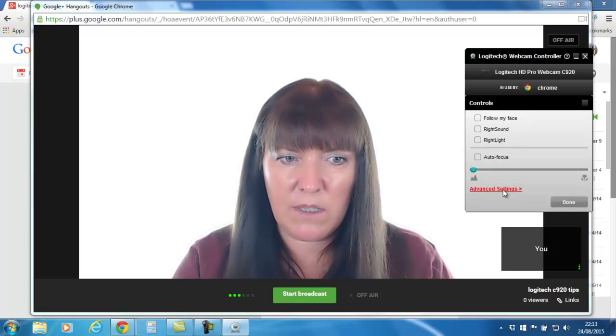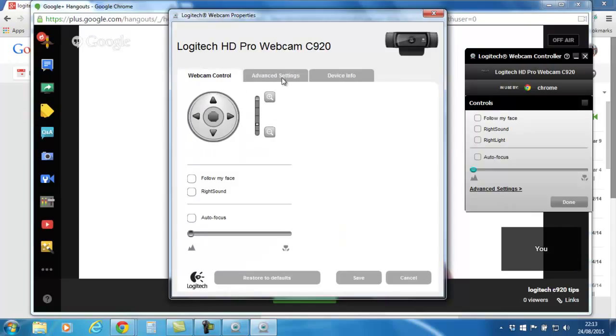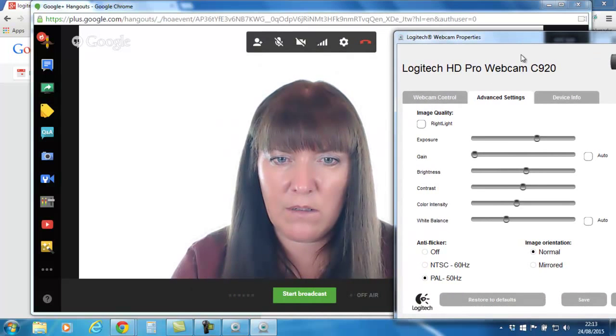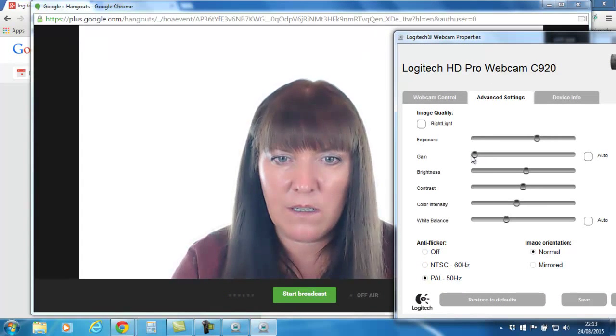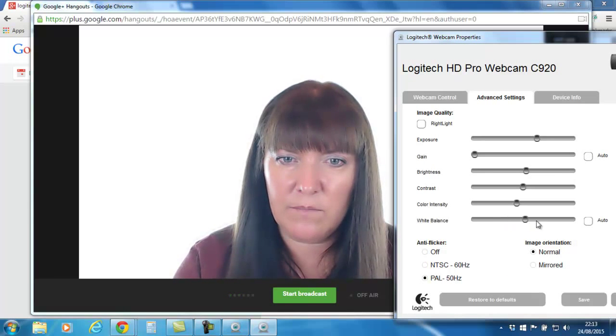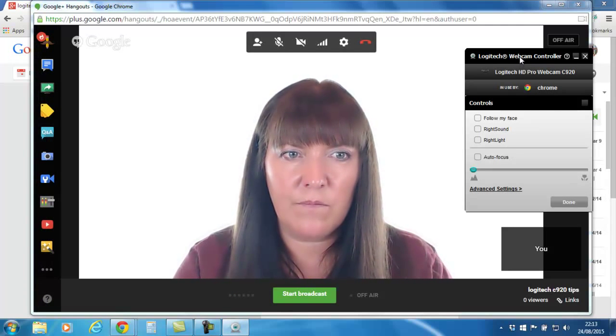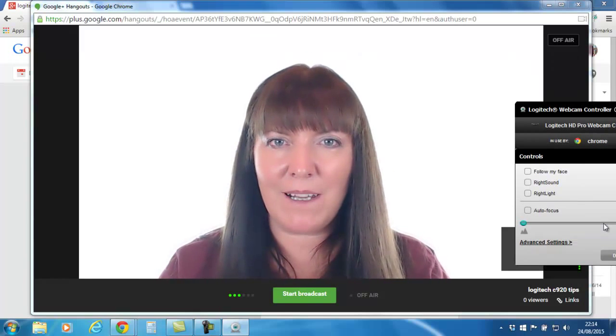To get back to the other settings, it's the Advanced section where you have the controller to zoom in and out and all the settings we just went through. We left the gain at zero — it didn't really need any gain, but that's just to show you. White balance again — save. I hope that's helpful for your Logitech C920 webcam settings.